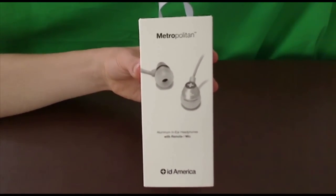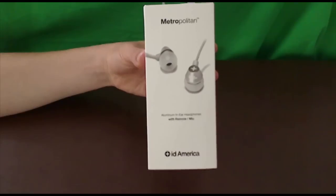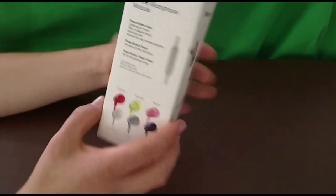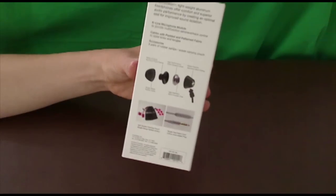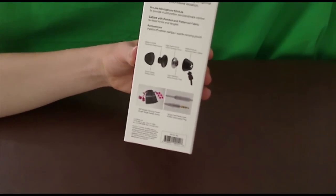They look really cool, and what these headphones are all about is the sound and the look. They look very classy and very cool to walk around with. They do have an advanced inline microphone module which we'll be taking a look at in just a second, and some really cool specs for how the headphones actually work.